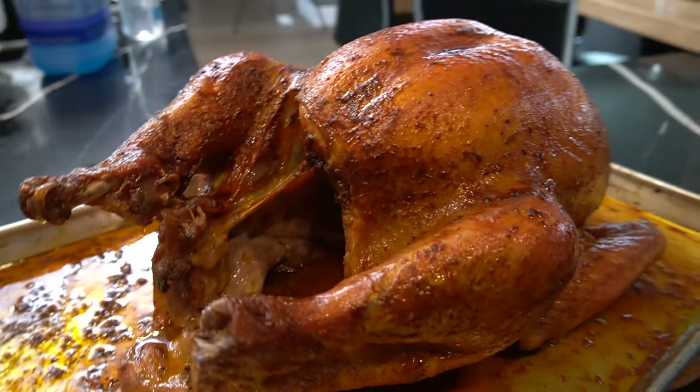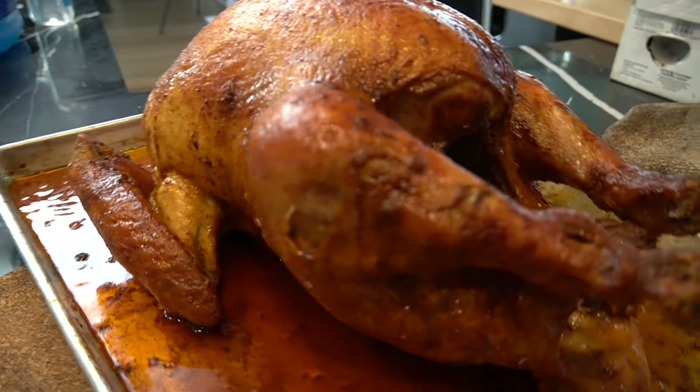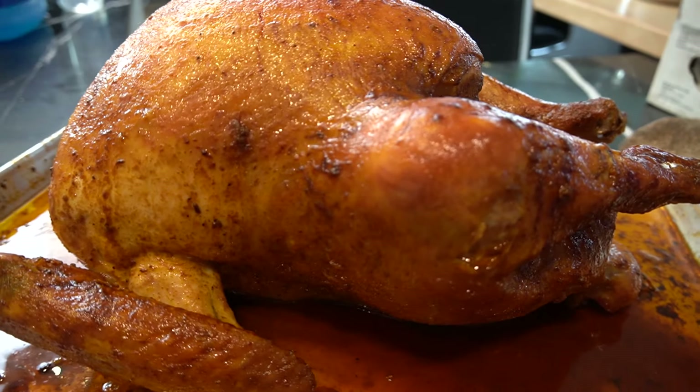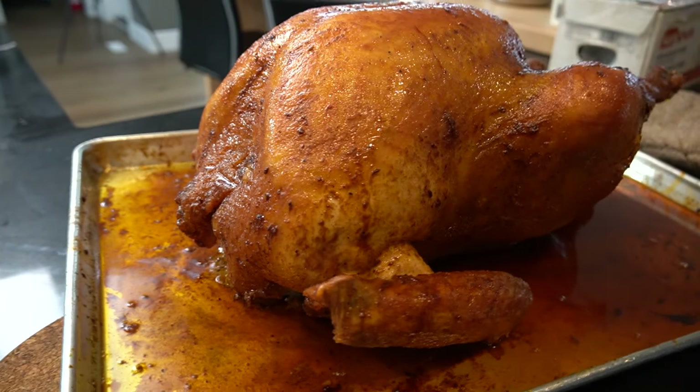That's it. We got this bad boy. Whatever fat drips, we just baste on. So that's it. Let it sit for 30 minutes before you cut into it.